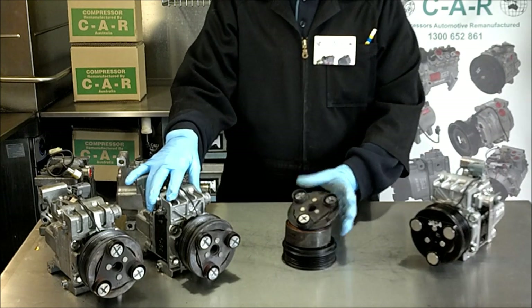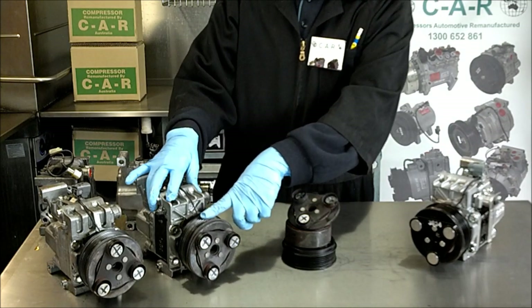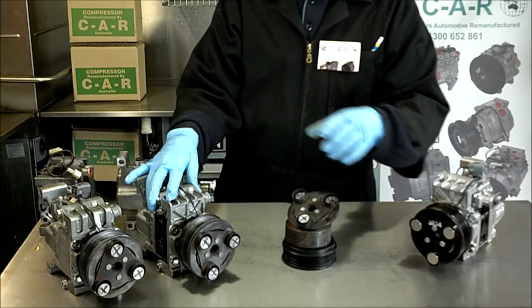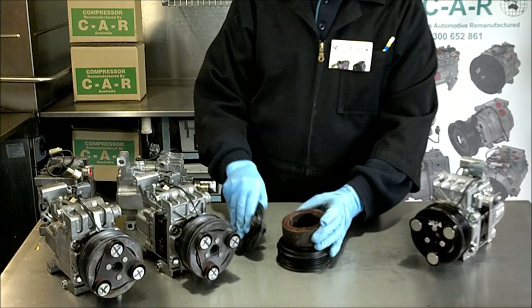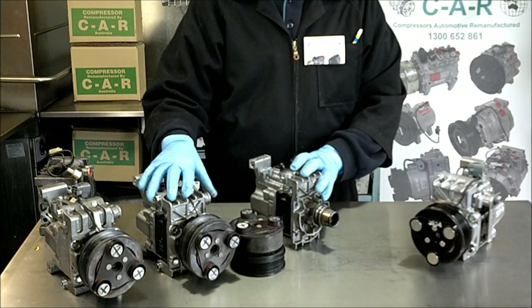With the air conditioning still switched on, the engine is rotating the compressor pulley, but the clutch shoe cannot turn, burning it out in a very short amount of time — also destroying the coil and the pulley.